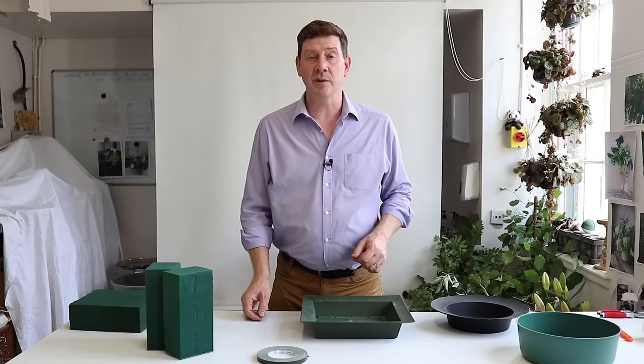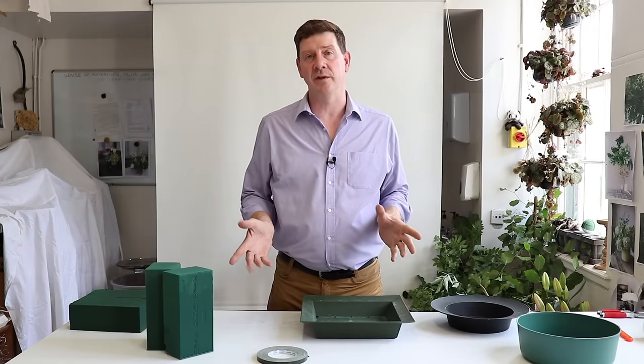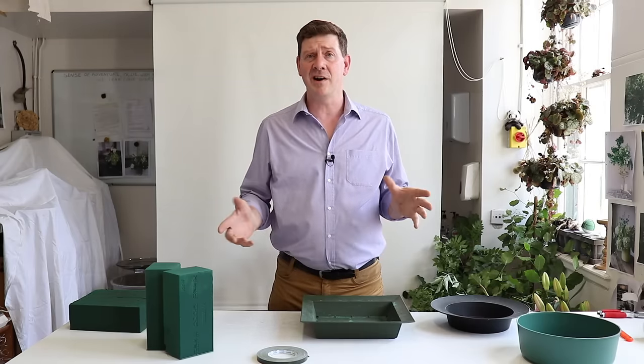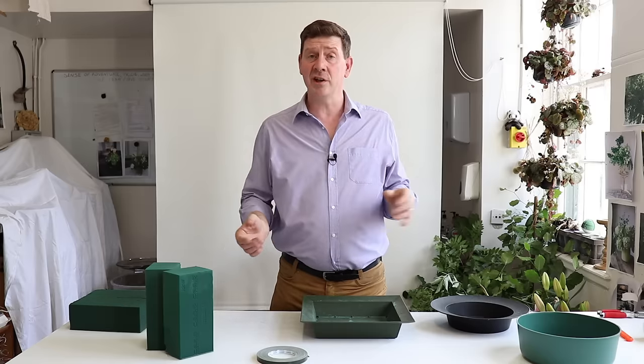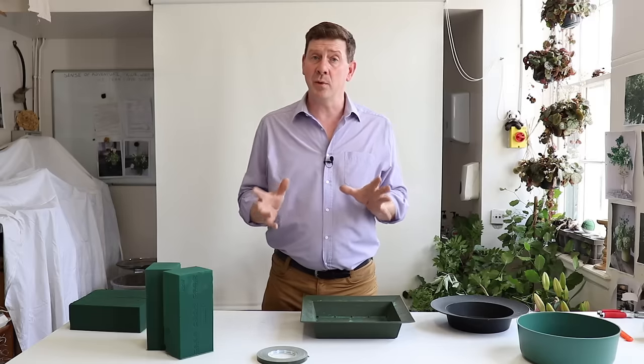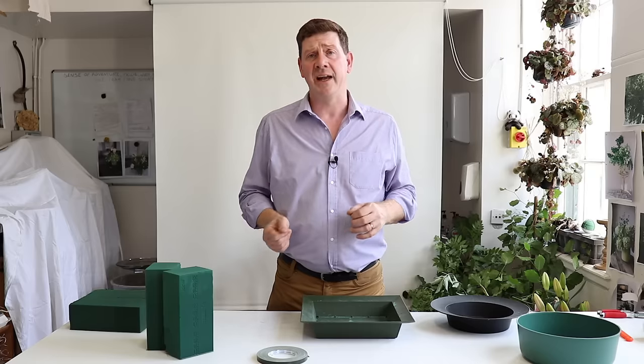Hello, welcome to Flower Juice. My name is John MacDonald and today I'm going to show you how to create a pedestal arrangement. A pedestal arrangement is a large, generally front-facing arrangement — quite traditional, or it can be quite modern. But today the one we're going to do is kind of garden style with a mix of foliage and a mix of flowers.